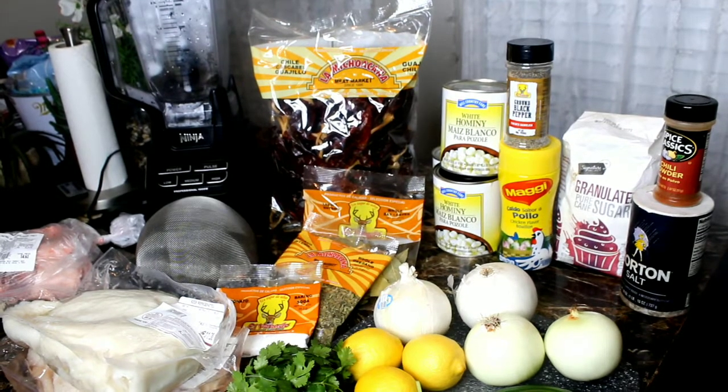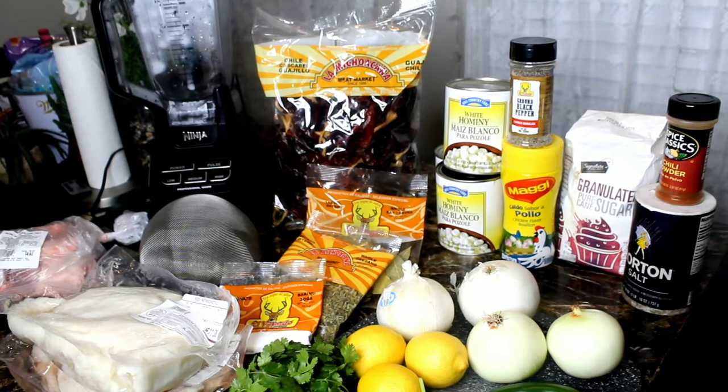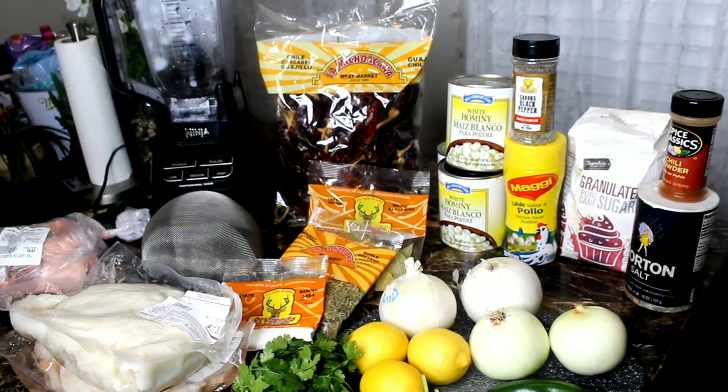You will also need sugar, chili powder, black pepper, salt, cilantro, lemons or limes, fresh jalapeños, Mexican oregano, and six cloves of garlic.